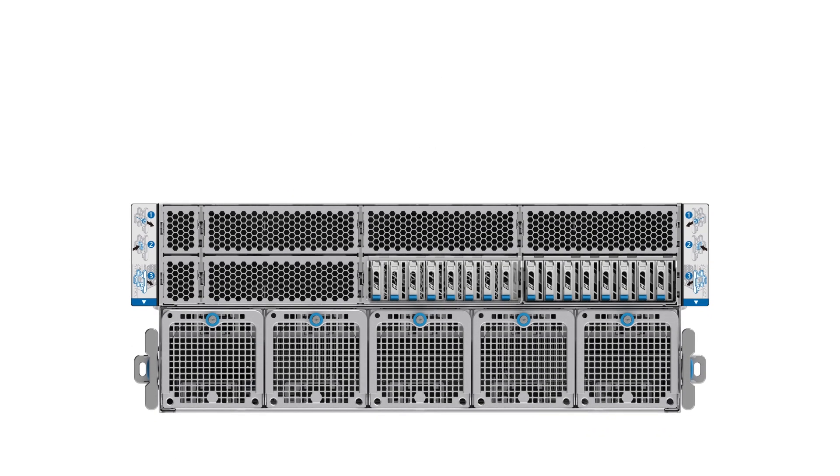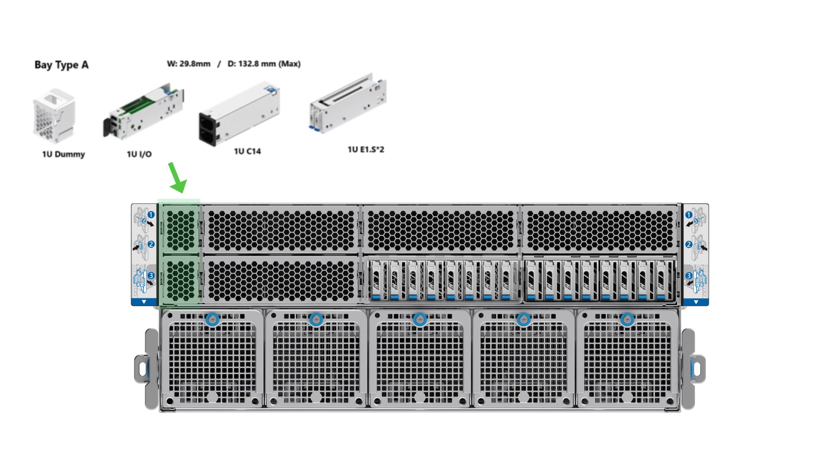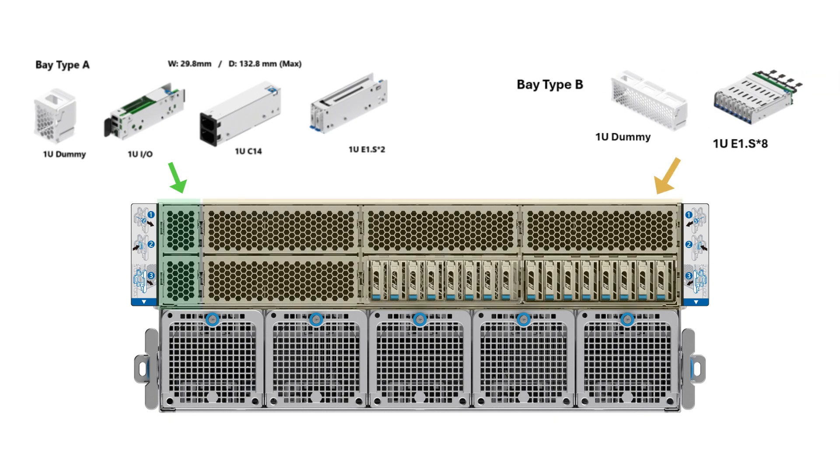By removing the middle divider, the system can support up to 2x1RU type A short base or 6x2RU type B short base, showcasing its versatile and interchangeable modular space design, offering maximum flexibility for various configurations.